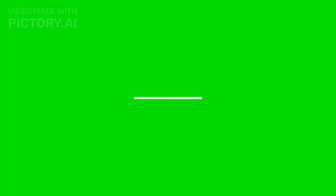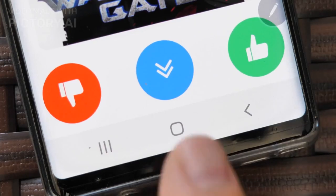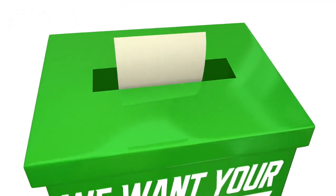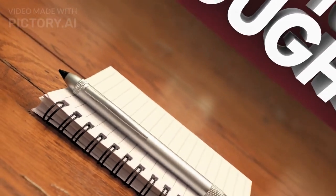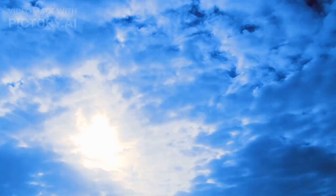That's it for today's video. If you enjoyed it, don't forget to hit the like button and subscribe to our channel for more tech reviews. Let us know in the comments below what you think about the iPhone 15 series. Until next time, take care and stay tuned for more exciting content. Bye!